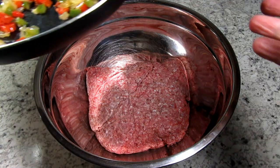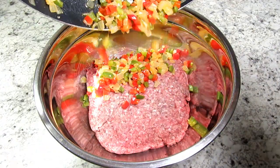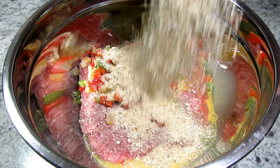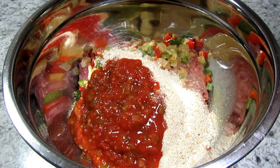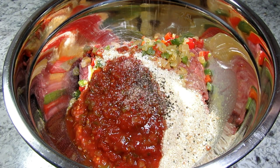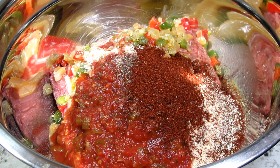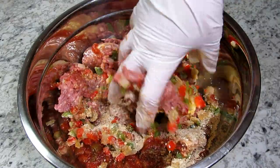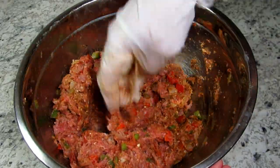I have about two pounds of 80-20 ground beef and I'm adding in my cooled veggies. Adding in one large egg, half a cup of breadcrumbs, half a cup of your favorite salsa — I'm using a chunky mild salsa. Quarter teaspoon each of salt and black pepper, two teaspoons of chili powder and one teaspoon of cumin. You could also add in some oregano, smoked paprika for some smokiness, or some cilantro. Giving that a good mix to incorporate — you don't want to overmix.